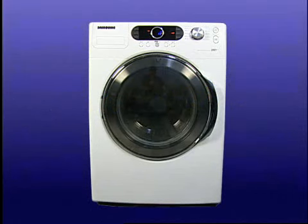Although most front load washers are basically the same, there are a few differences on the Samsung. This video points out those differences.